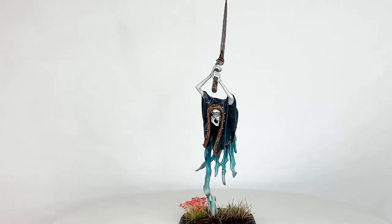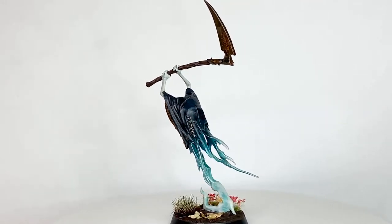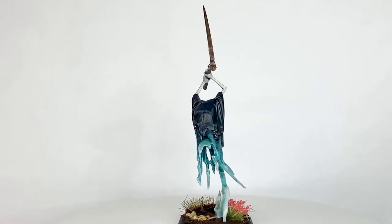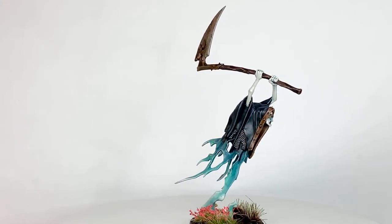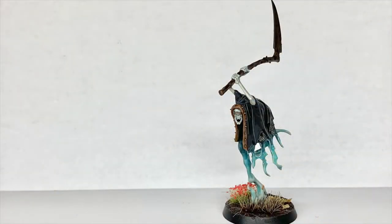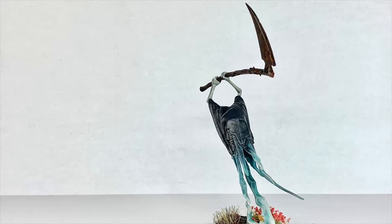And that is the finished Grimgast Reaper. That is a very simple tutorial — a really quick and easy way of doing it. Once you've got a knack of that blending you'll be able to do pretty much all of the Nighthorns' ethereal parts. Thanks for watching. I hope you've enjoyed the video — if you have please give us a thumbs up and subscribe to the channel so you don't miss any future content. Also think about subscribing to some of our other social media linked below. If you enjoy the content and want to support us you can head to our Ko-fi page linked below where you can buy us a brew. Thanks very much.